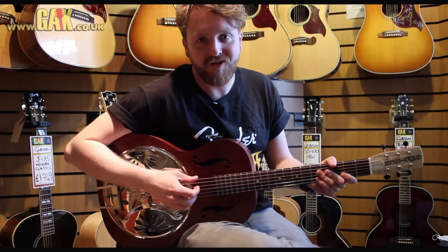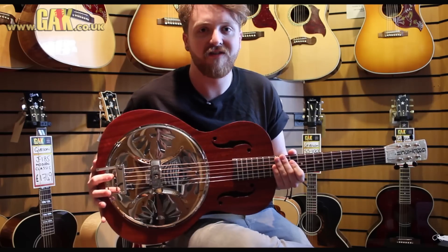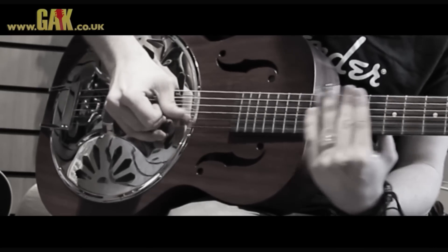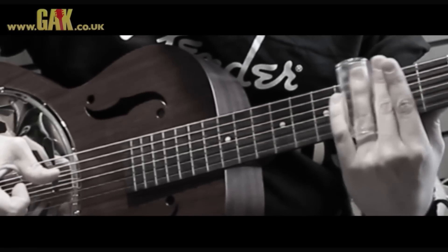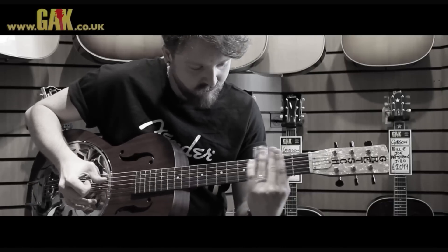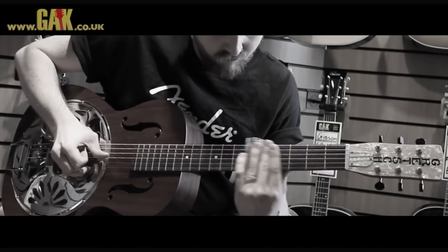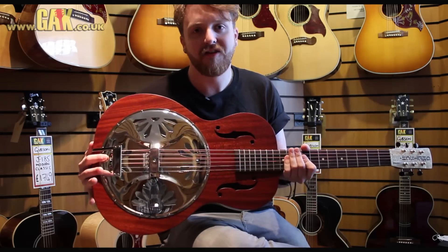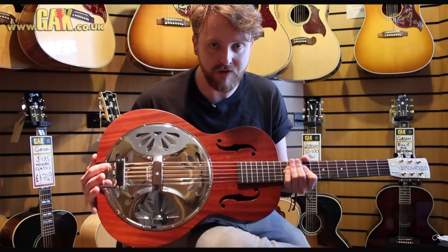Hi, I'm Lewis at GAK.co.uk and this is the Gretsch G9200 Boxcar Resonator Guitar. This resonator guitar is based on the kind of resonator guitars that you would have got in the 1930s — it's a pretty faithful reproduction of them.